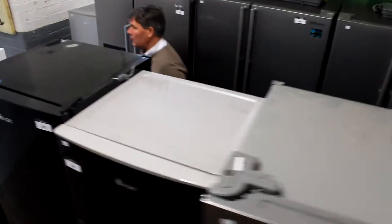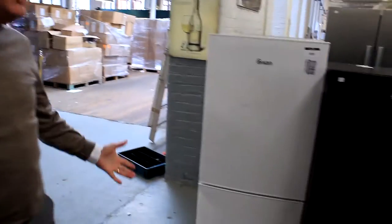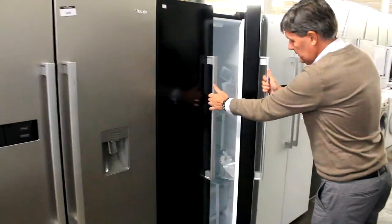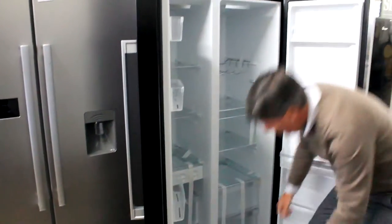We've got Swan, we've got Samsung, we've got LG stuff — we've got all sorts. Have a look at this as well. Got lots of side-by-side fridge freezers this week. Look at that — brand new.